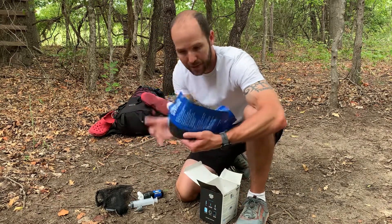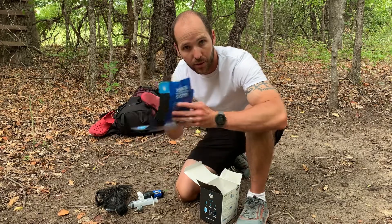It comes with two bags — water bags. You can put your water in here. They're 32 ounces, so a quart each.